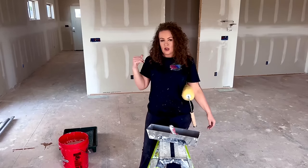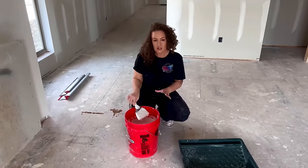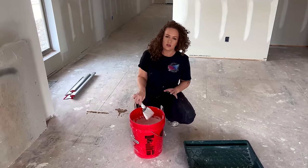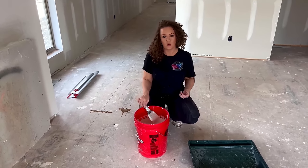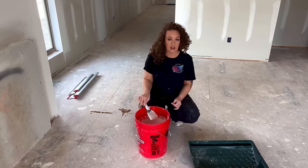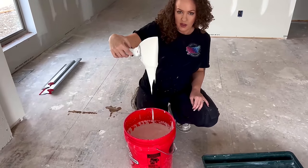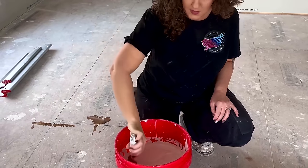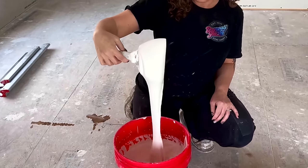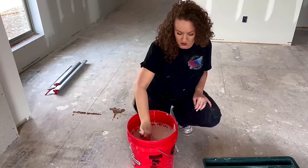Let's go ahead and show the mud consistency and start putting the mud on the wall. When looking at using mud, I am using Plus 3 — it's soft, it's sandable, it's creamy, and you can get it pretty thin, and it'll go on really nicely. My consistency is pretty thin here. Since we're using a big blade to lay this down, we don't want to go crazy thick because it's not going to turn out very nice and we'll be struggling with it.